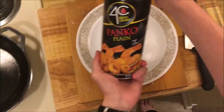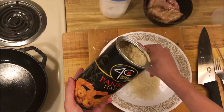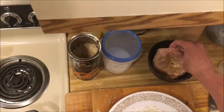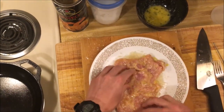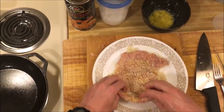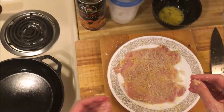Here's the panko I'm using. I'm going to kind of crush it up, because these pieces can be pretty big. The pork has been in the egg — I'm going to let that drip — and now into the panko. That looks pretty good to me. I'm going to wash my hands.